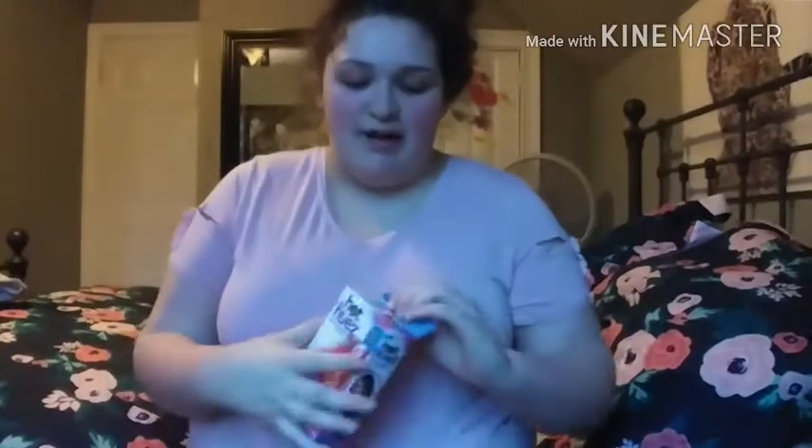Hey guys, so the lighting is very bad right now because the sun's about to go down, and I'm using my room light for lighting because I'm not a fancy YouTuber with my own lighting setup. But anyway, I went to the store today and got this — it's basically hair chalk.